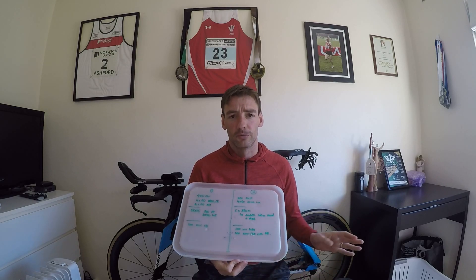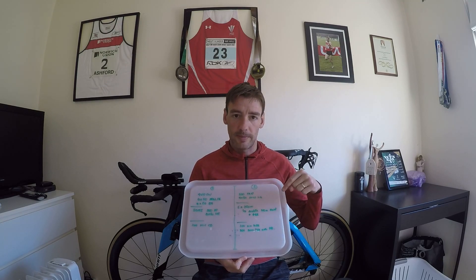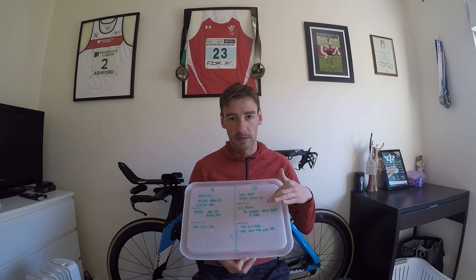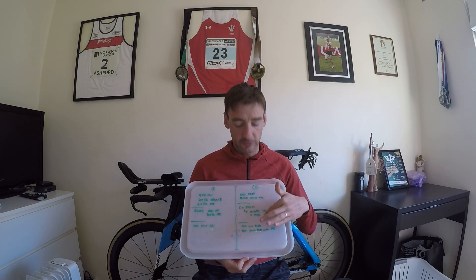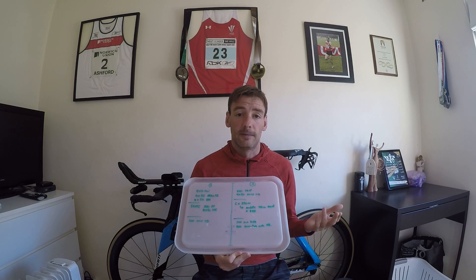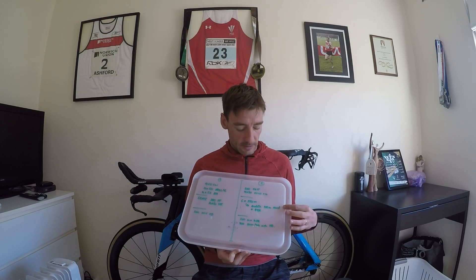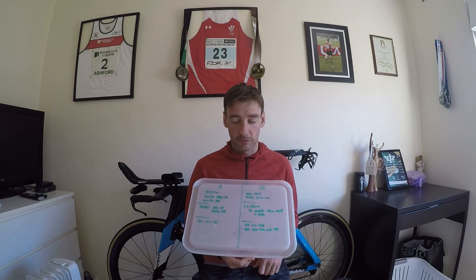I did six 250s where the middle 100 of each one I was trying to swim hard and increase my stroke rate. So it was 100 solid, 100 hard, then a 50 solid again. I'm trying to pick up my pace in the middle of the swim at aerobic pace — not insane, because I still have to swim the final 50 and back up the sets — but it gave me the opportunity to practice reacting to a pace change mid-interval at slightly lower intensity, more like what you'd experience in a 70.3. Then finishing off with some kick and mixed stroke.